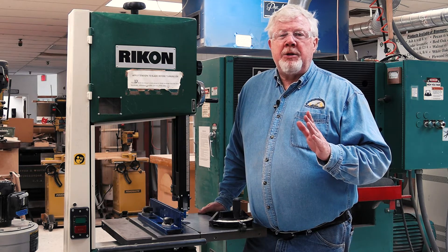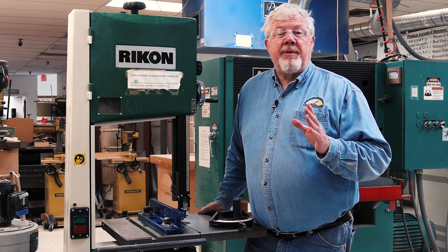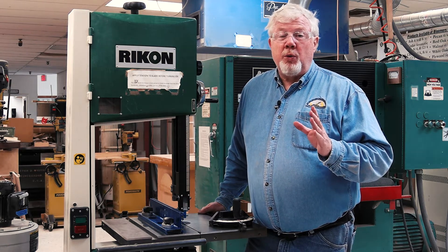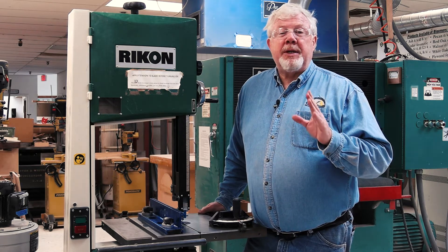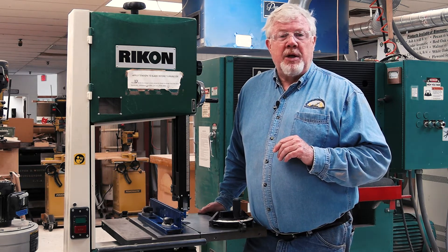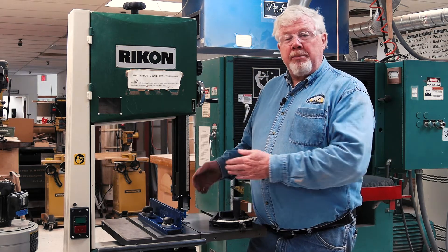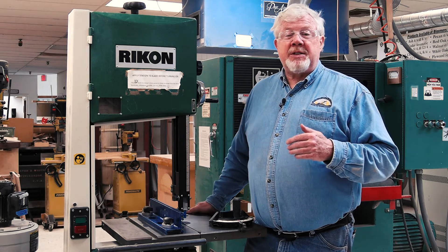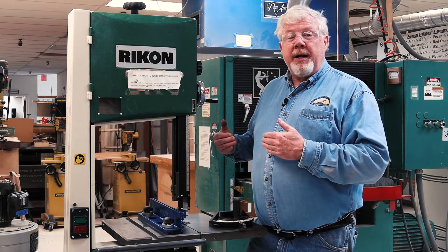Any bystanders should be instructed to remain away from the right-hand area of the saw and not be closer than 24 inches from you while you're operating the saw. It is especially important to keep any bystanders away from the right-hand side of the bandsaw. Broken blades have a tendency to fly out to the right and may cause very serious injury to bystanders standing on the right side of the machine.